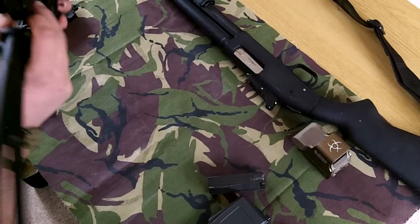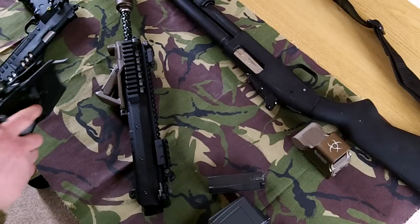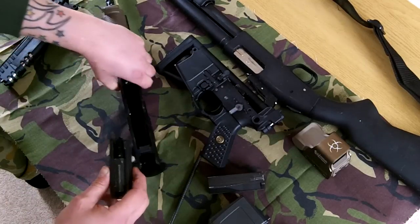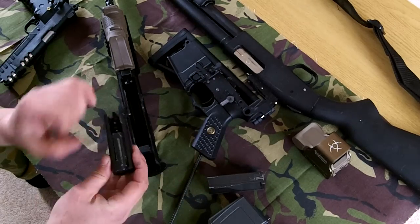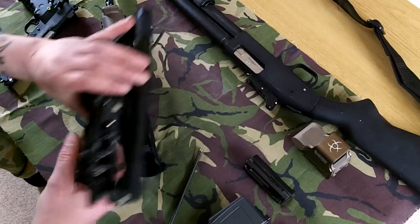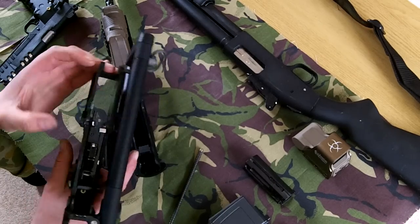I just had to make a few modifications, which I will show you. The first problem I came across was the bolt release catch — it was pressing tight up against the side of the bolt. There's actually quite a large difference between the mouldings on the two, so what I've had to do is grind down the mag release catch. It still works; I'm going to add a little bit of extra material on the bottom there because it's not quite catching 100%, but it is still working.